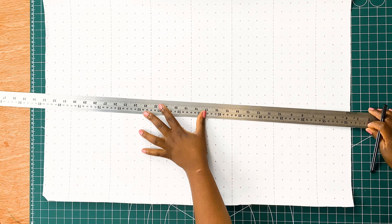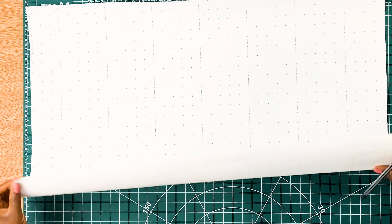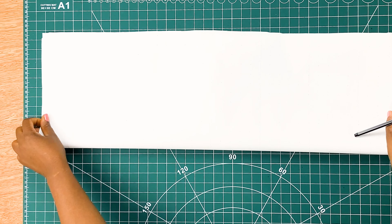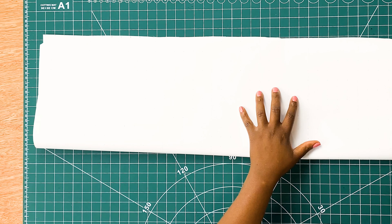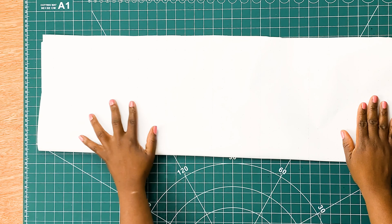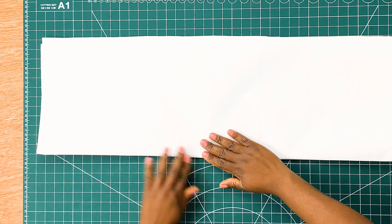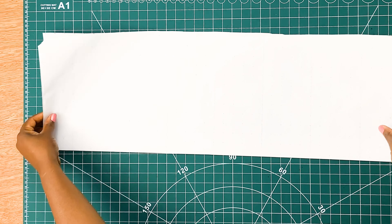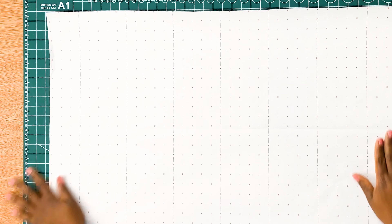First of all we need to get our pattern cutting paper, and because we are using our sleeve block today we are going to draw a vertical line at the center of our pattern paper. A trick I normally use is to fold my pattern paper into two like so, and this will create a line at the center of my pattern cutting paper, and I also use this to draw in my grain line.